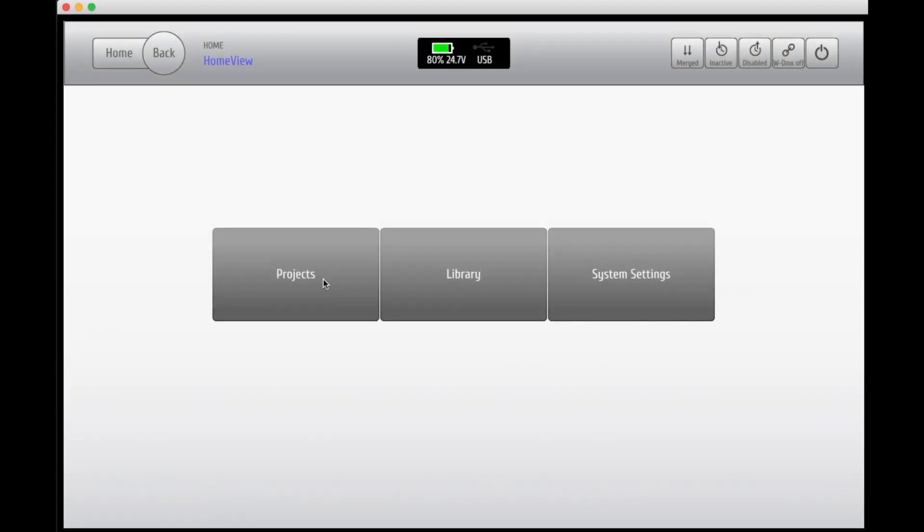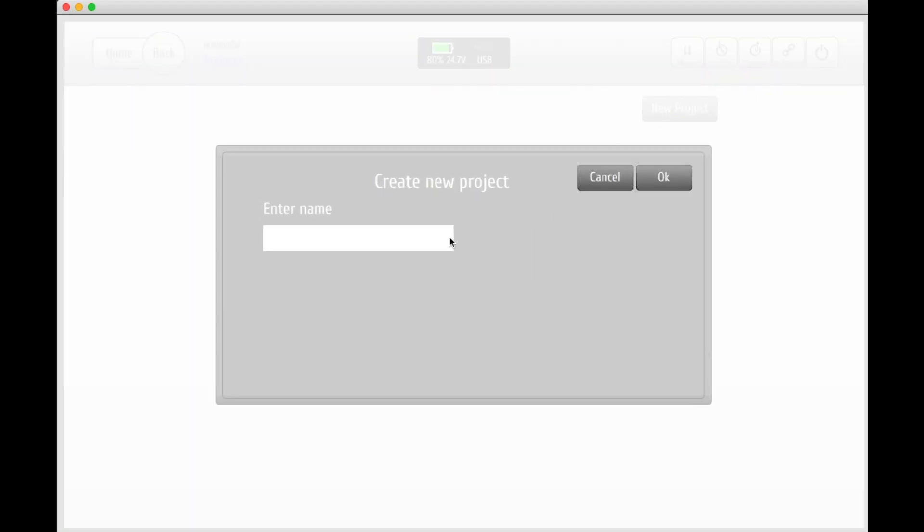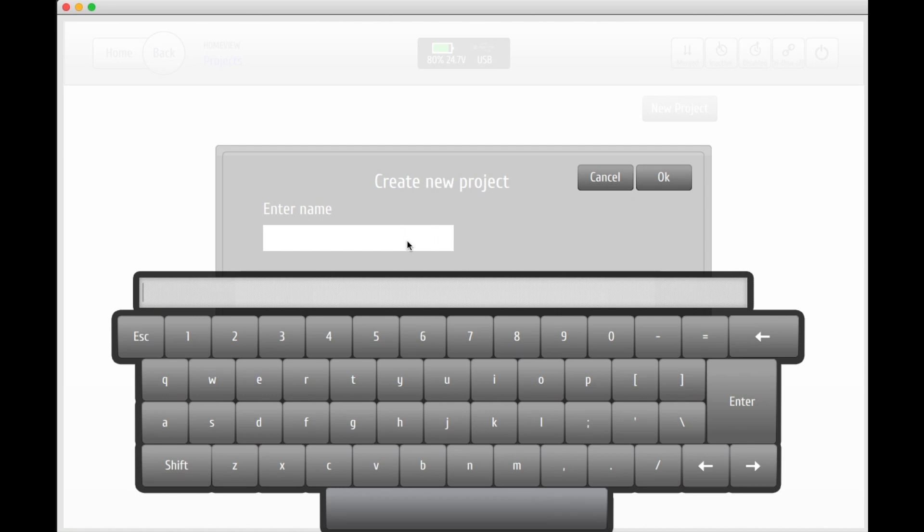Inside a project you'll be able to add your shows. Let's say that you're on tour with an artist who has a lot of different effects in different songs throughout the whole concert. You can create a show for each individual song and this makes it easy to keep a good overview and to jump between songs when there are changes made to the setlist during the tour. So go ahead and create your new project and add a name to it.